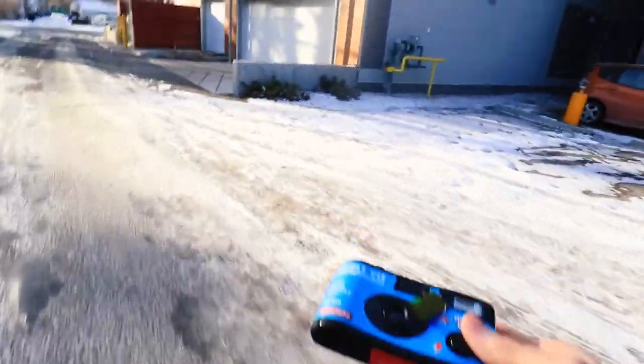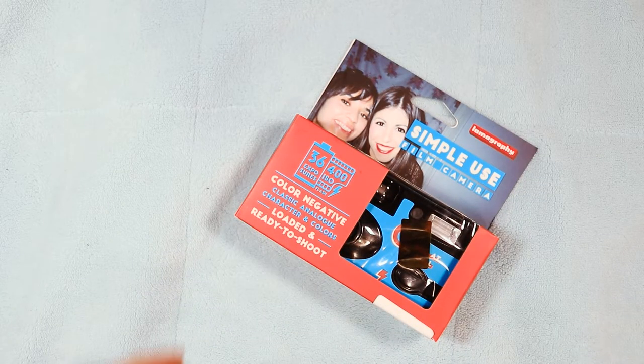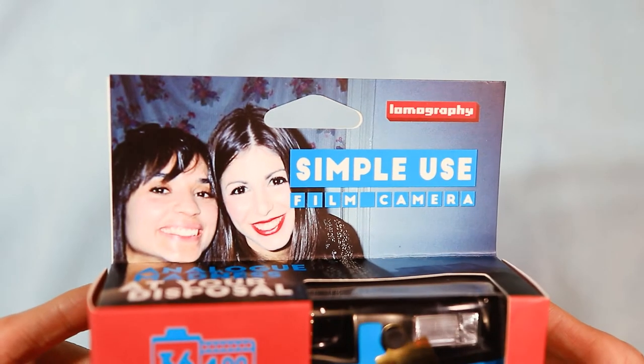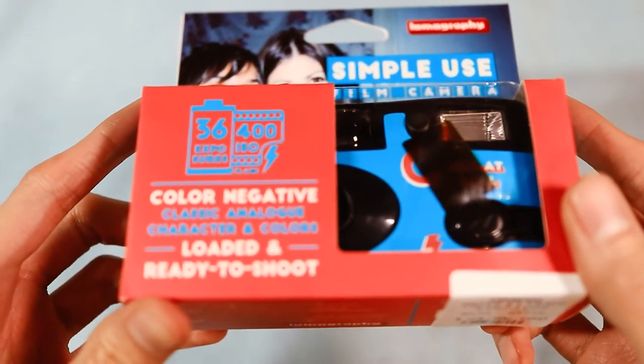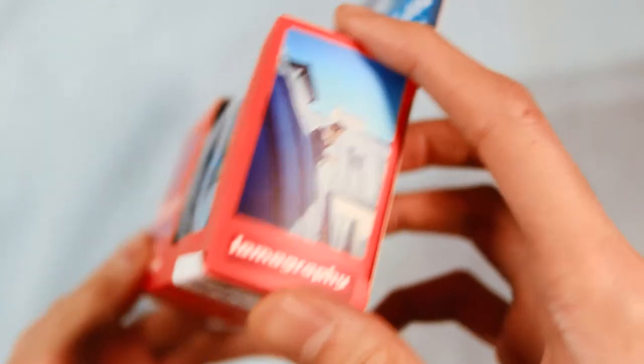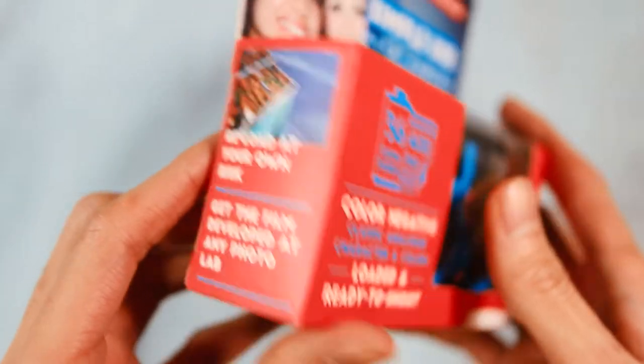This camera is made much like disposable cameras that are intended for single use. Basically, it's a plastic camera body with a plastic lens and comes with film pre-installed. I got mine this past Boxing Day from Urban Outfitters because it was on sale, but you can also order it online through Lomography's website.